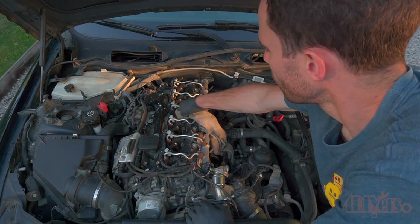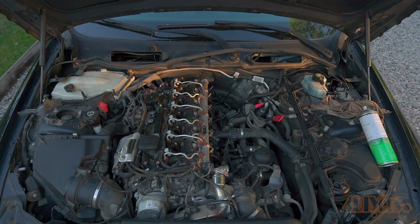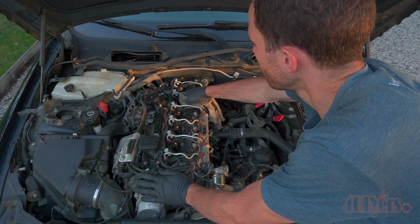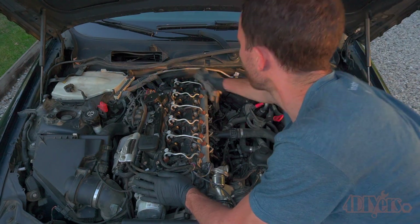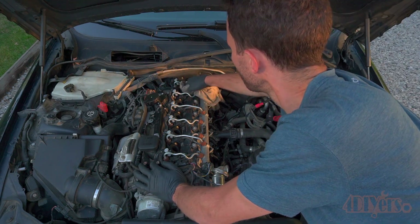For this I'm using my Foxwell NT530 bi-directional scanner. This has built-in BMW software and is able to access service functions along with reading BMW specific codes. A link to this will be included in the video description.